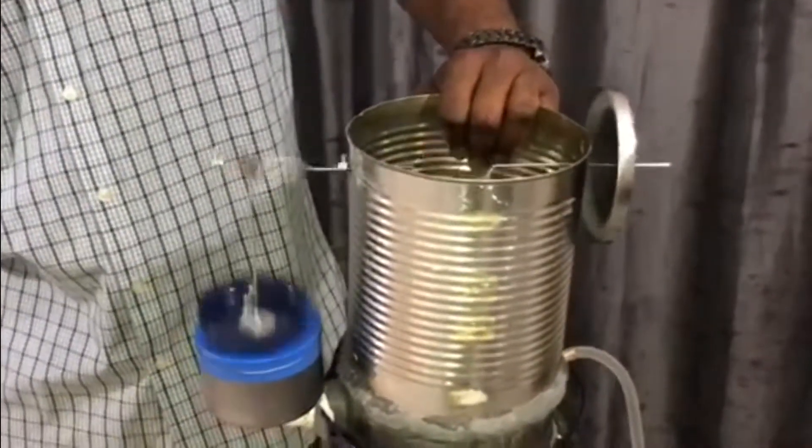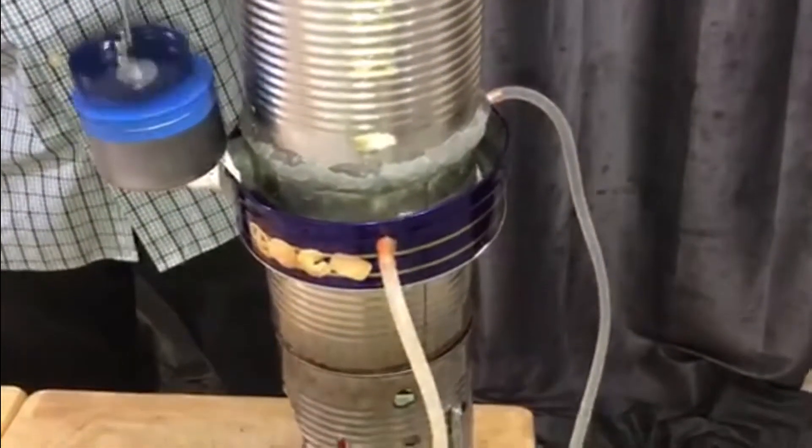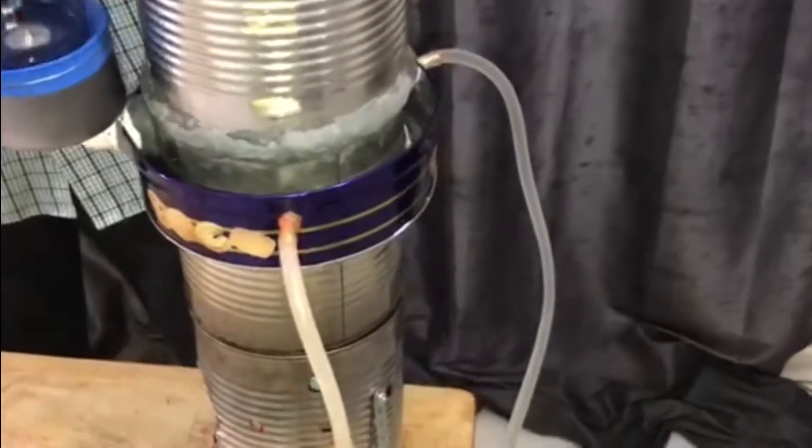You'll notice the water pump system I'm using is actually an electric pump — specifically an aquarium pump I'm using on there right now.